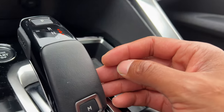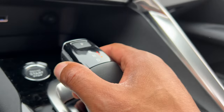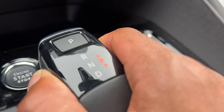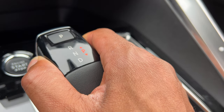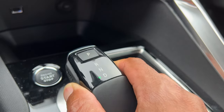Now to shift it into gear, there is a button on the side that says unlock. When I press this, I'm able to pull this lever to the position that I want. So say for instance, I want it to be in drive — my foot is on the brake, I push the unlock feature and pull it back all the way until it gets to drive, just like that.